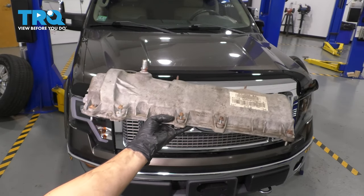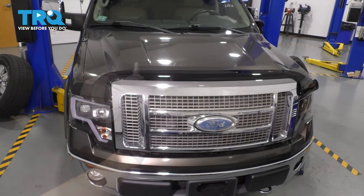In this video, I'm going to show you how to replace the valve cover on this Ford F-150. We're working on the 5.4-liter 3-valve V8. Let's get started.